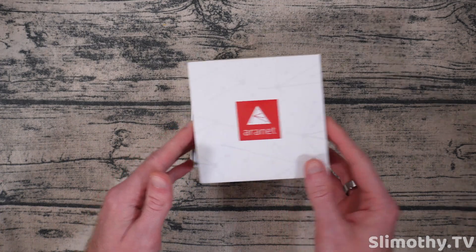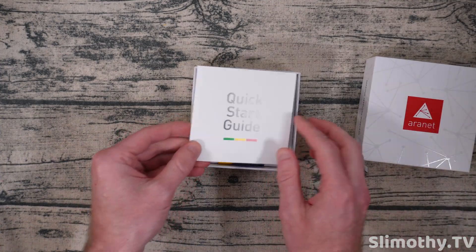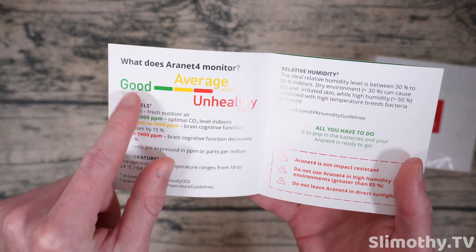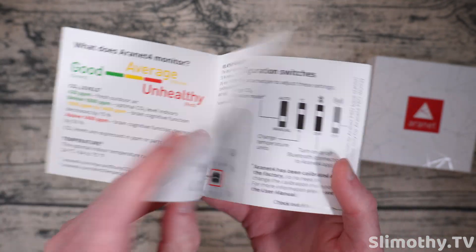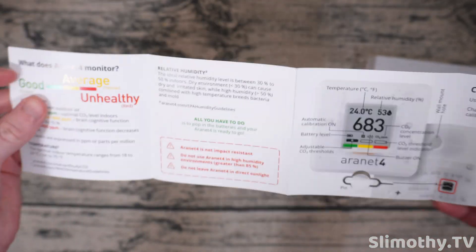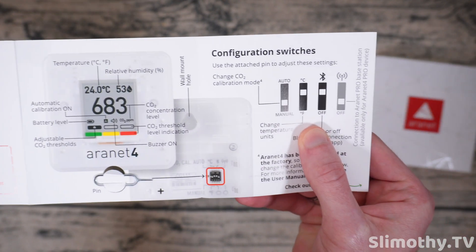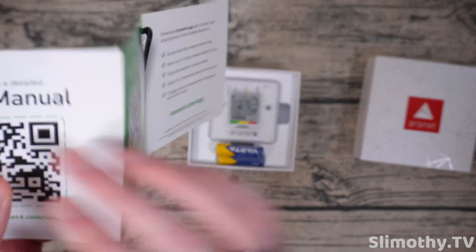So let's go ahead and pop the top — here we go, we've got a quick start guide right here. It's going to give us a good average or unhealthy reading. Wow, this opens up like a book. Just showing you guys the manual here in case you lose yours.